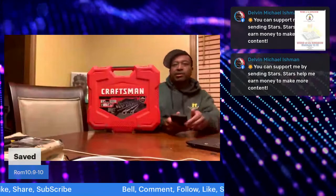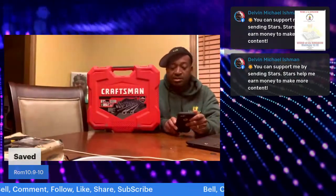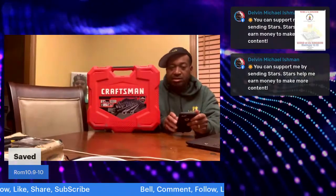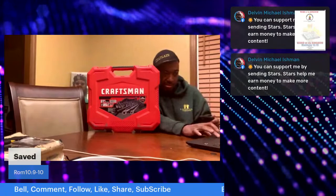Good evening everybody, how y'all doing tonight? It's your boy Dev, and I got another review for you — a Craftsman tool set. It's a small set, a little different than what I would normally use, but I think it's pretty cool.